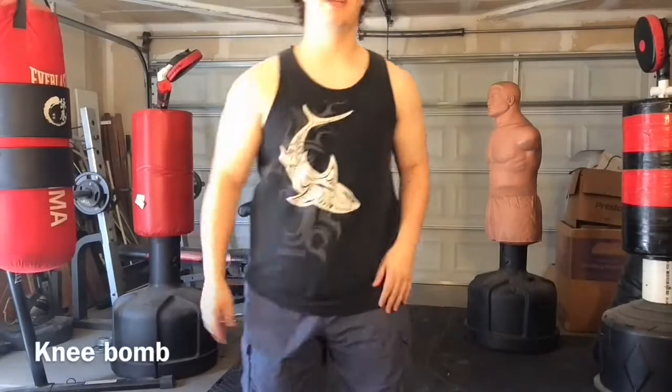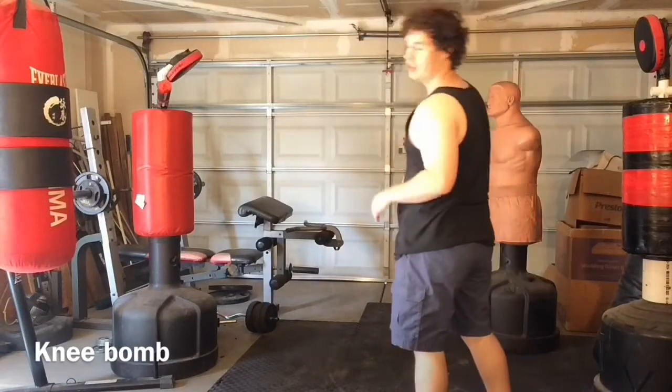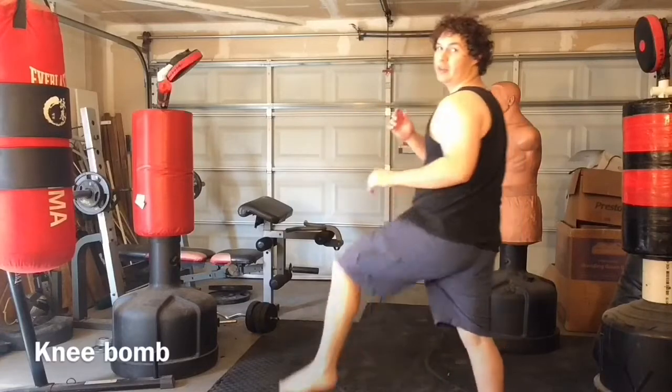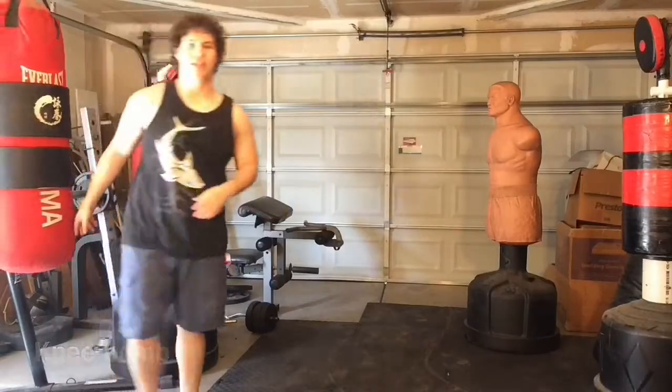Next we have what's called the knee bomb, which is a variation of the spear knee basically done at a longer range. What you usually do is plant the leg first and then propel yourself into the spear knee.